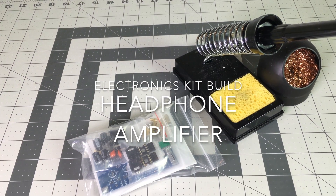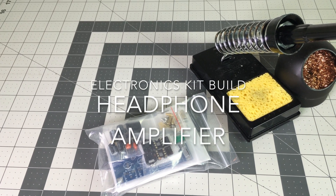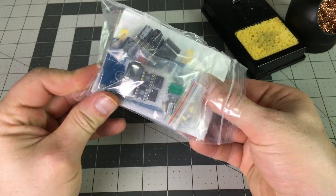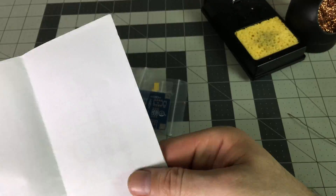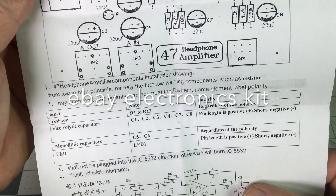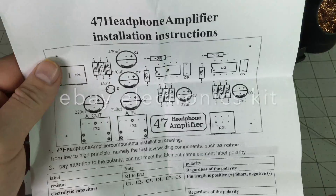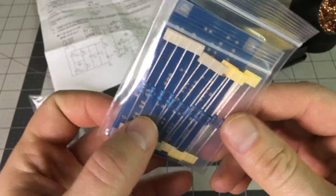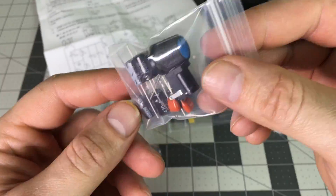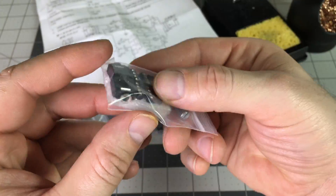Hello everyone, today we're going to build a portable headphone amplifier kit that I ordered from eBay for about nine dollars and 35 cents with free shipping from China. I'll put the link to the kit in the description below. As you'll see, I've sped up the video quite a bit in certain spots because all told it took me about an hour assembling this.